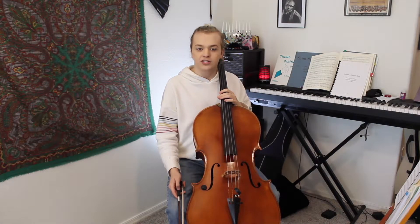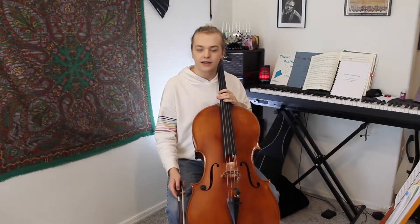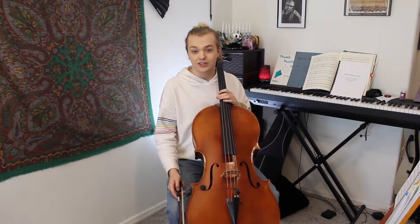Hi, I'm Billie Glaser, and I'm a cellist with Musica Nova, and today we're talking about the D major scale.